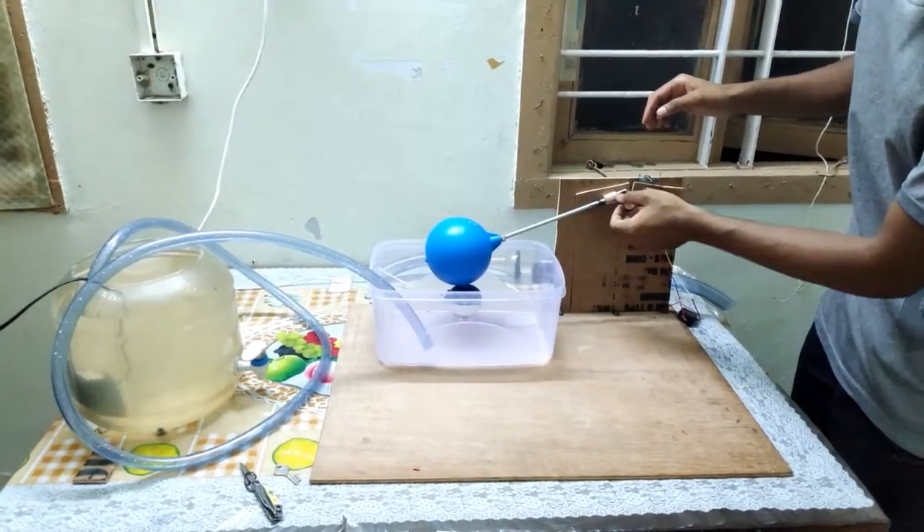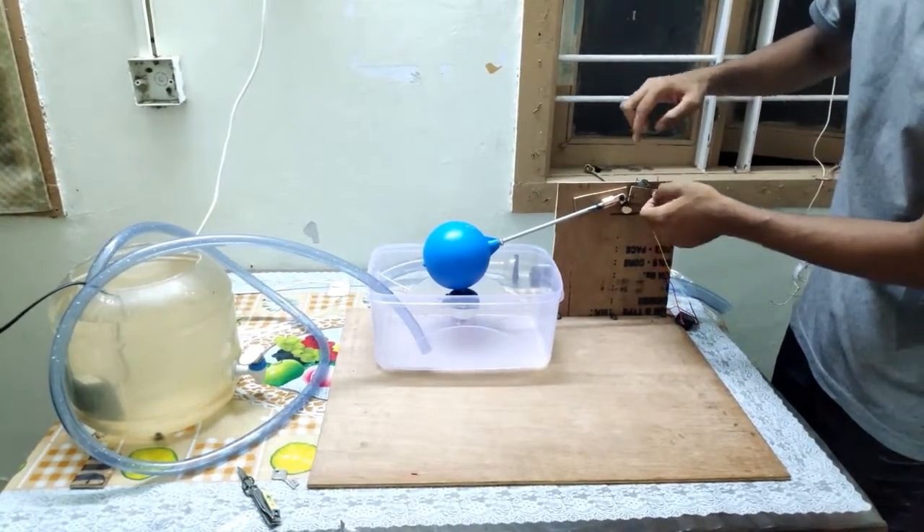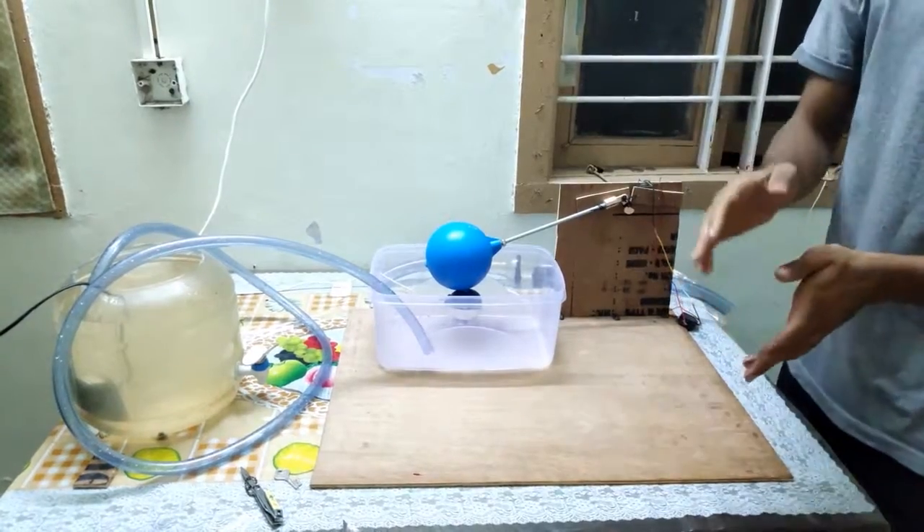At that point, the string attached to this float will pull this part and this will disconnect the circuit. And when it disconnects, the water inflow stops until the water is used from the overhead tank.